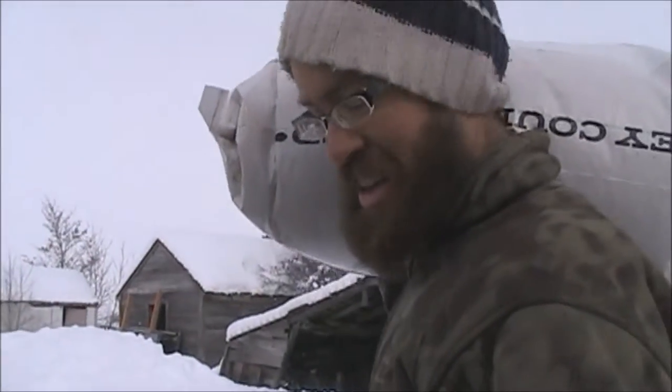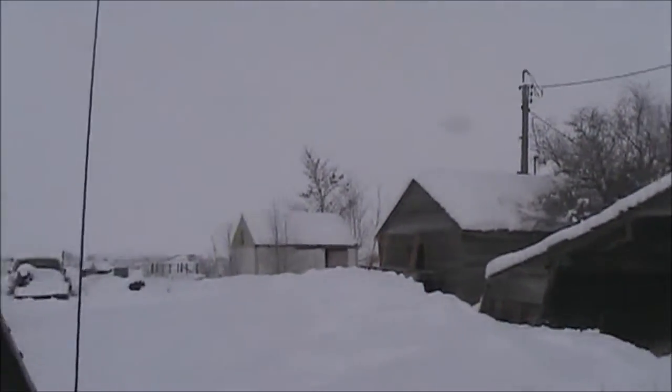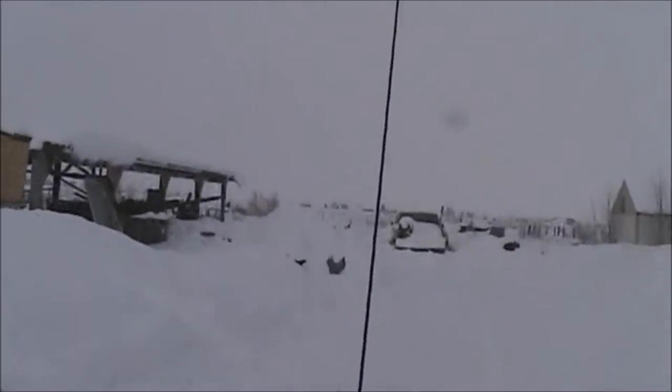Our minivan is our farm truck — because that's our farm truck buried in the snow right there.